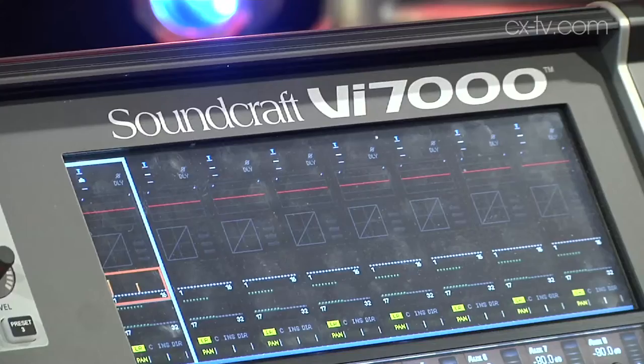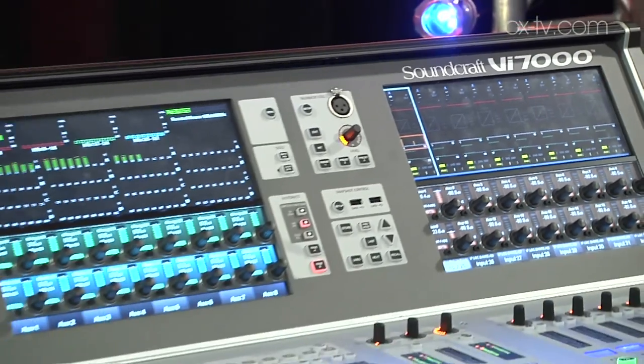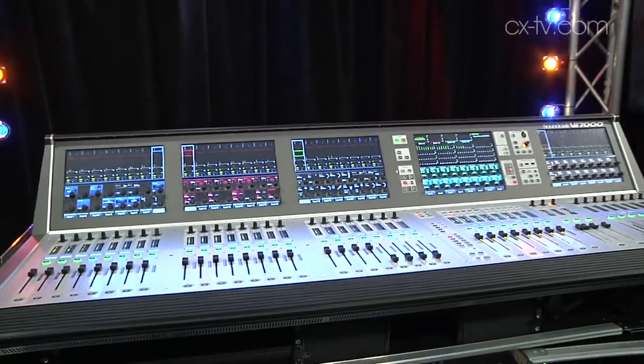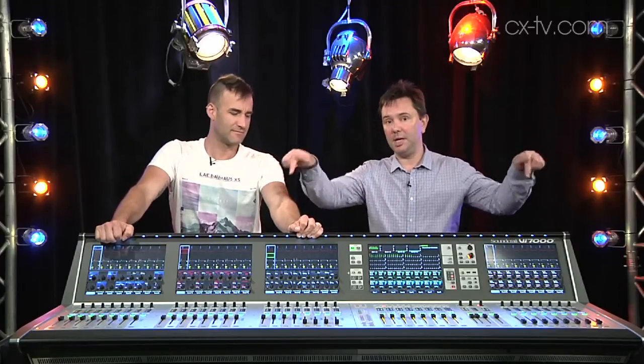Thanks for joining us today. We're looking at the VI-7000 from Soundcraft, which is kind of like a VI-3000 but much bigger and the sockets are somewhere else. Yeah, it's biggerer, betterer and remoterer. So you can't see it back here, but this is where the analog I/O would have been on the 3000 and now it's all down there in the racks.